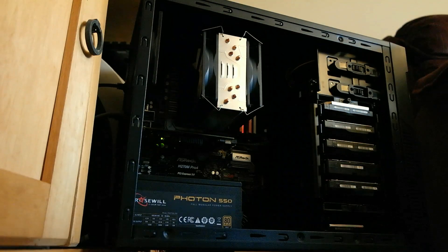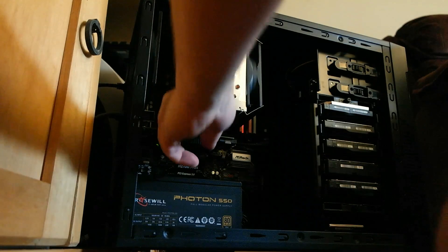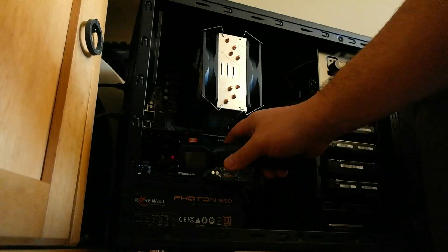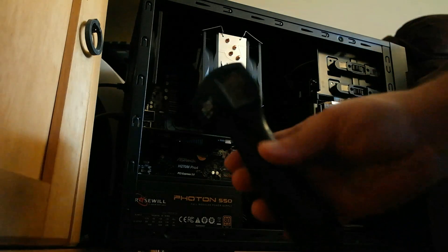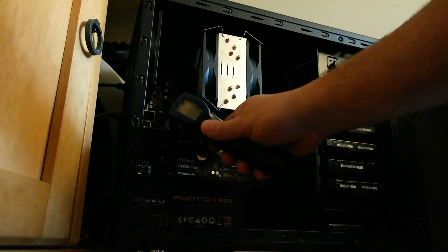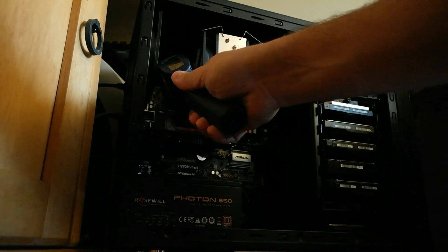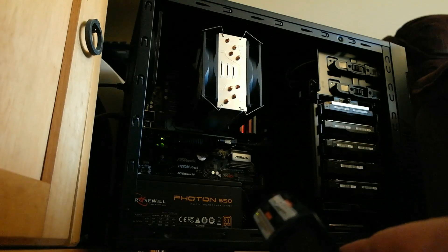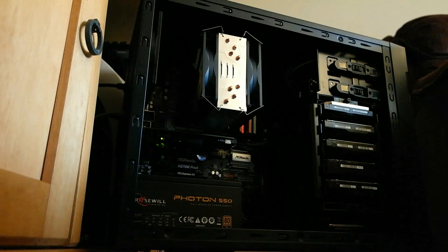Let's get this open and take a look at the LSI SAS card and see exactly how hot it really is. This has been running for probably at least four days constant. That's pretty freaking hot — 150 degrees easily. 136 on the top of the board — that is definitely unacceptable. I think it's time to do some thermal surgery on this card. Let's shut down the server, take it down to the bench, and get some work done.